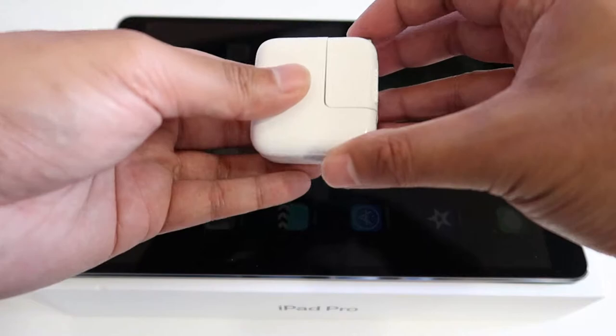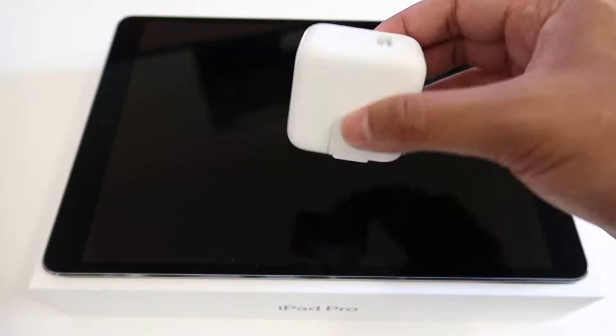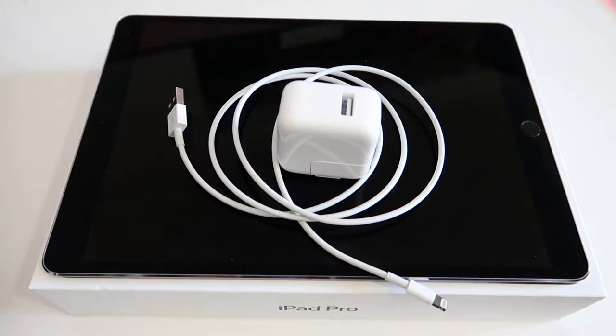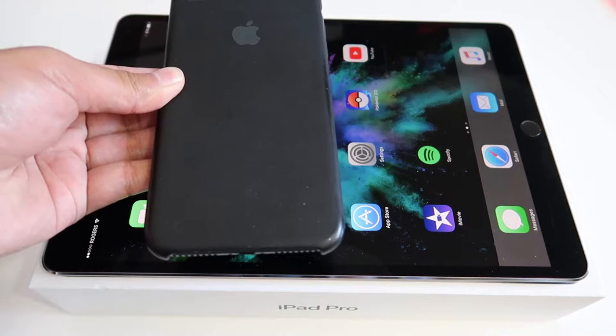It also comes with this AC adapter to plug into your wall for charging. It comes out and goes in like this, and this is where you would plug in the USB cable. So obviously it also comes with this USB to lightning charging cable.